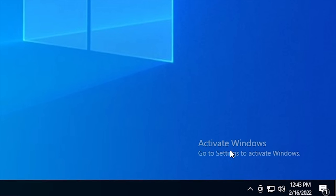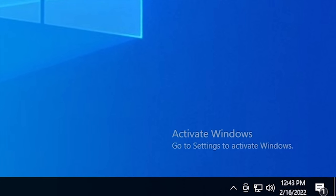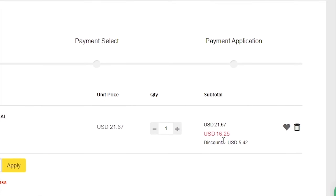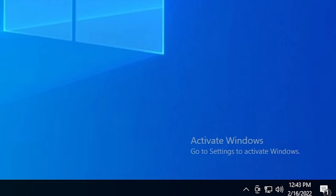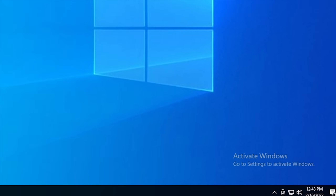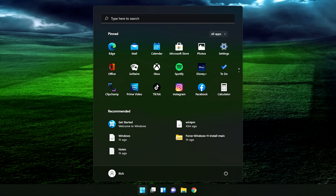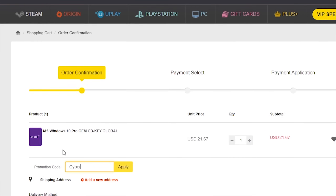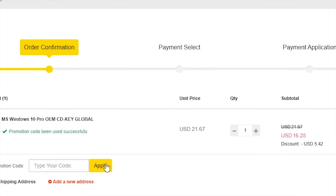Is your copy of Windows 10 unactivated? Well, it doesn't have to be, because with today's sponsor, VIP SCDKey, you can get a valid Windows 10 license for under $20. Stop dealing with that stupid watermark on the desktop. Also, with an activated copy of Windows 10, you can upgrade to Windows 11 for free. Just go to the link in the description below and pick up a valid Windows 10 license key. During checkout, use the code CyberCPU for a 25% discount.